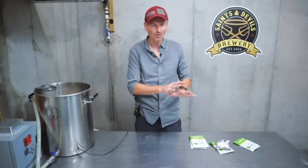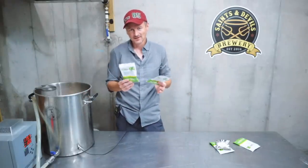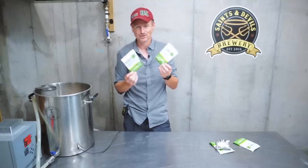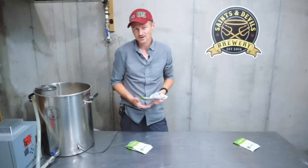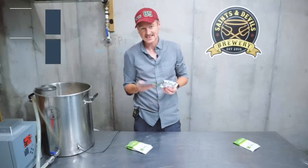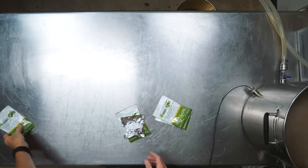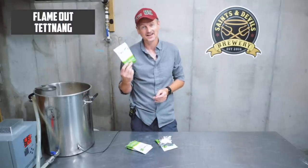For the hops, we're going for an IBU of 53 — it's going to be hoppy, this is an IPA. I'm going with all European hops. I'm using Styrian Golding as my bittering hop, which will get me to about 40 IBU, going in at 60 minutes — two ounces of Styrian Golding. Then with 15 minutes to go, I'm adding Tettnang and Saaz as my flavor hops, one ounce each. And then right at flameout, I'm throwing in one more ounce of Tettnang.